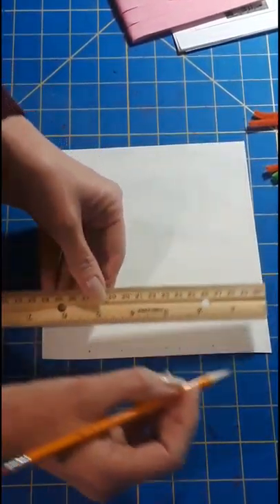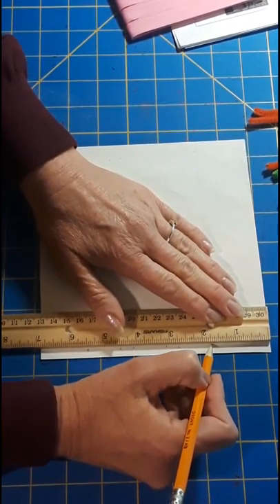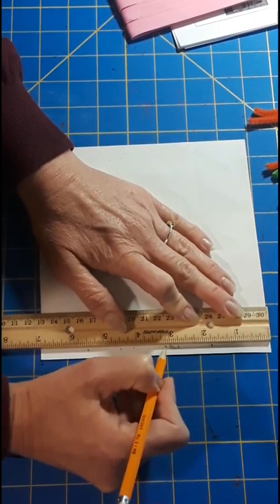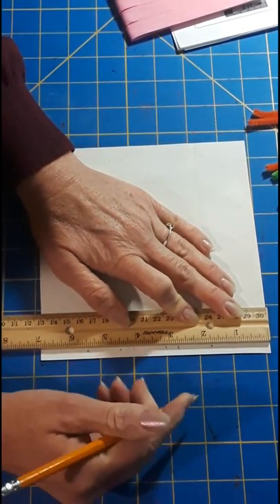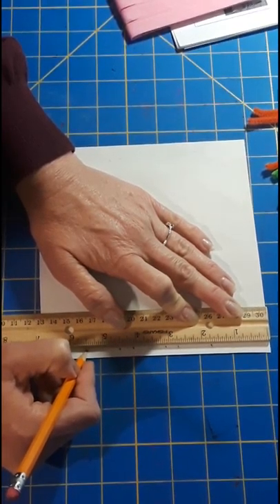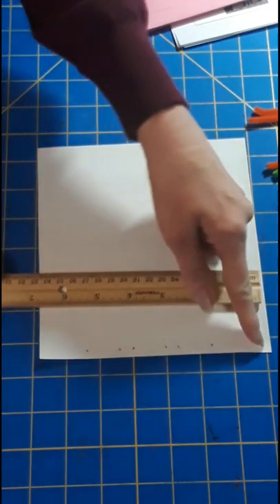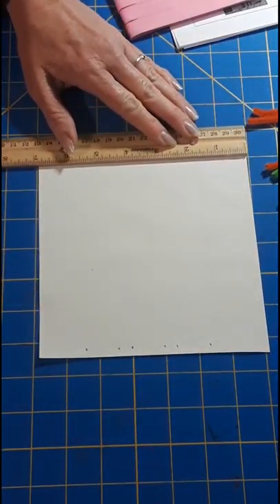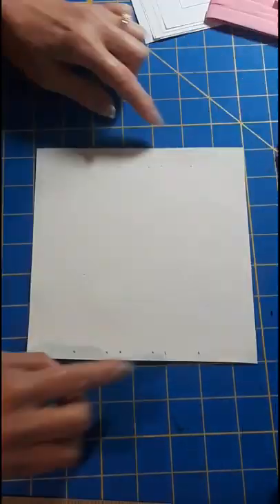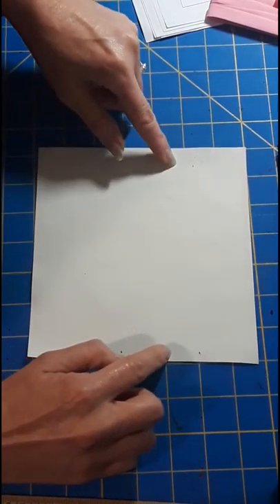Using a ruler we're going to mark six places on our square. On one side: one and three quarters, two and three quarters, three and one eighth, four and one eighth, four and a half, and five and a half. Now keeping your ruler with the one on the same side, we're going to mark exactly the same things on this side. With corresponding marks on both sides they should be exactly the same distance.